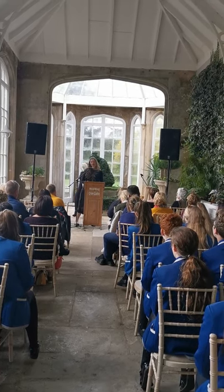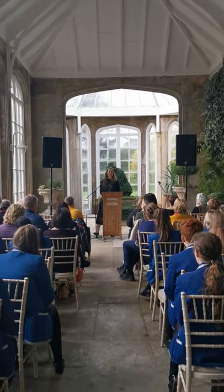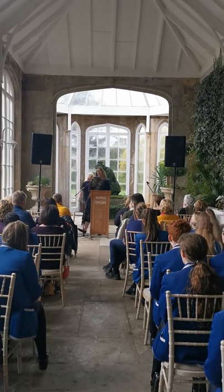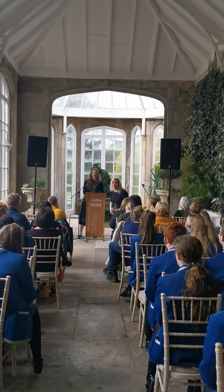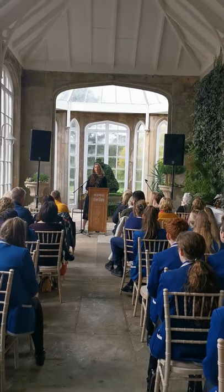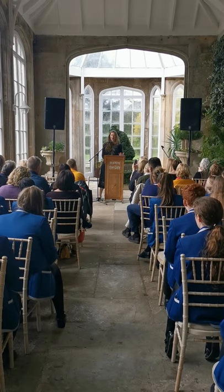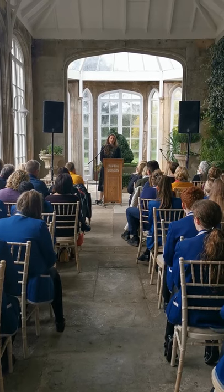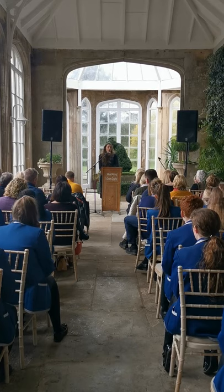I'm an illustrator. I'm what people might kindly describe as an unusual illustrator. I don't want to know what they unkindly describe me as. When I begin an illustration, unlike most illustrators, I don't pick up a pencil or a pen. I pick up my camera and my walking boots and I walk out into the forest — or in my case, in Australia, into the bush.